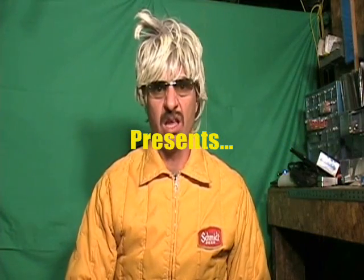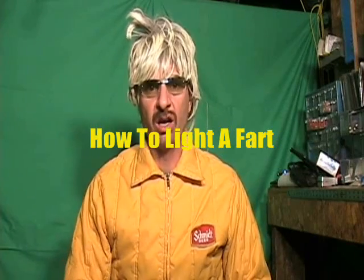Hi, this is Clem. This is my video that I call How to Light a Fart. In this video we're going to be going through how to light a fart.